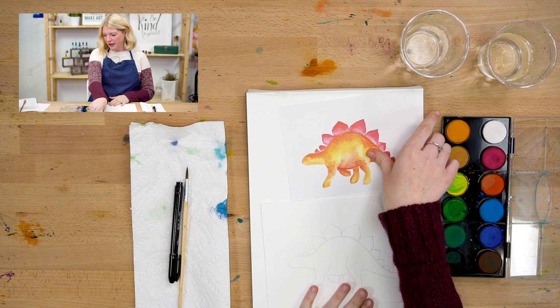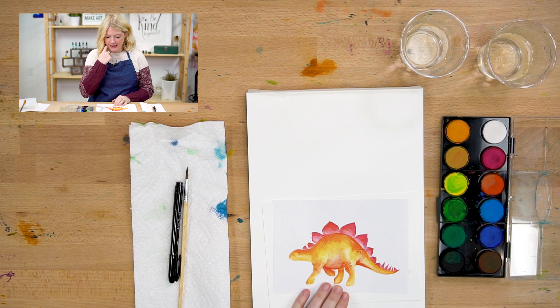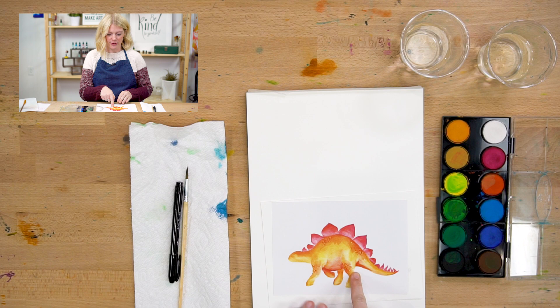In this project we're going to do it in three steps. Our very first step is we are going to paint the body of the stegosaurus. Our second step is we are going to paint the plates, which are these spiky things here on top. And the third step, if you want to, is we're going to do a little bit of texture and scales on our dinosaur.